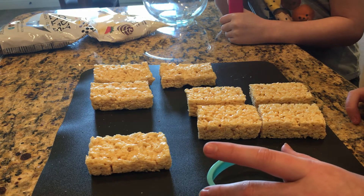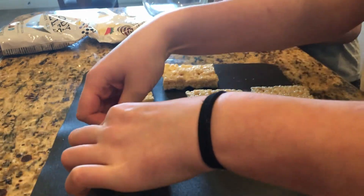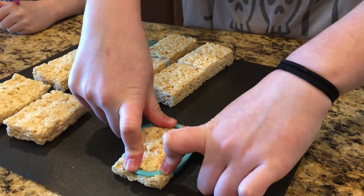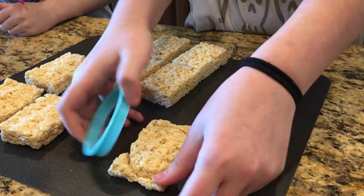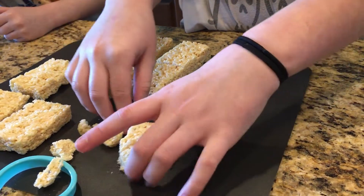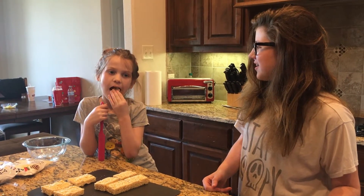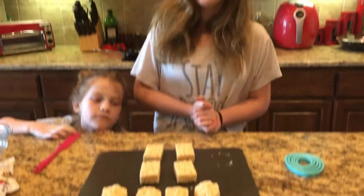Now you want to use your cookie cutter to cut out your shapes. We're going to eat the ends. We're going to leave these four as just regular Rice Krispies to show you the different ways you can do it.